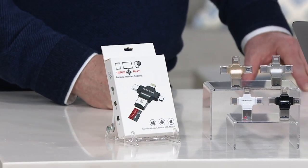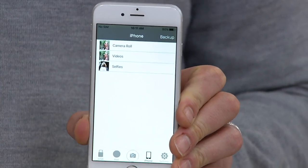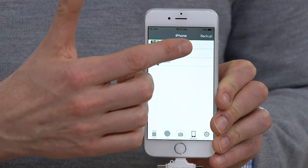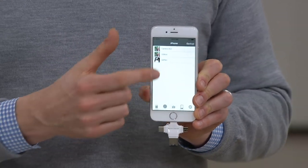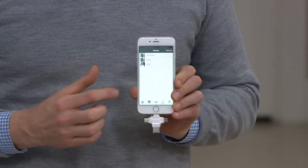The first thing you do is download the iUSB app — there's information in the packaging, and it's totally free. It works on the Android platform and also on the Apple platform. I'm within the application right now. What the Triple Play app does is allow you to get access to all your photos and videos. For this phone I have about 15 or 16 photographs and one video, and I'm going to tap on 'Backup.' The Triple Play is plugged in to my iPhone and I simply tap backup.